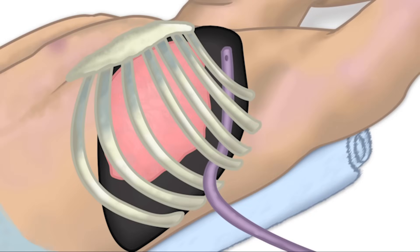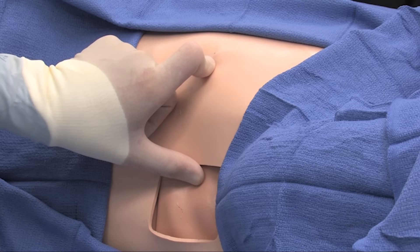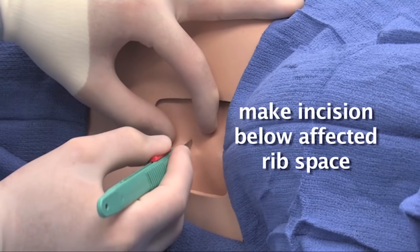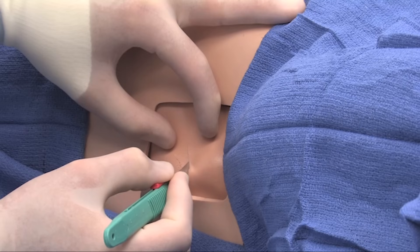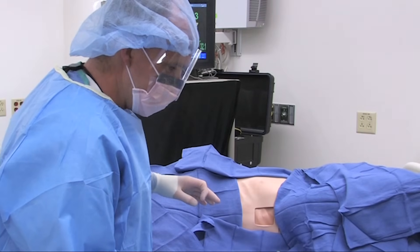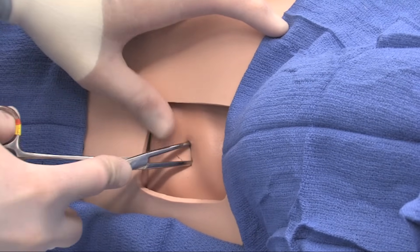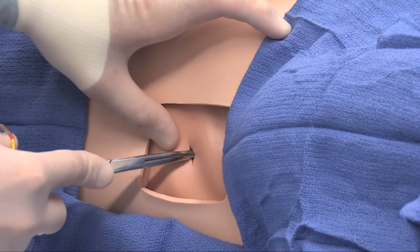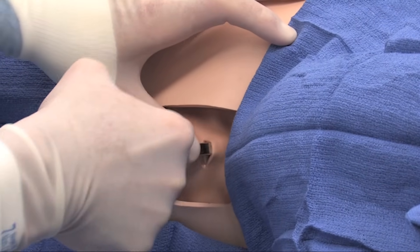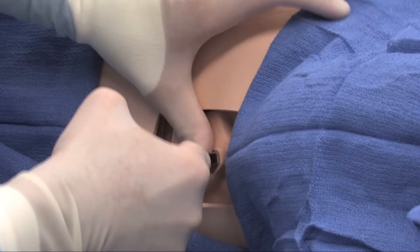Ideally, once the patient has been prepped, draped, and anesthetized, confirm placement. We document the nipple at the junction of the anterior axillary line on the affected side. We make an incision below the affected rib space, large enough to accept both the chest tube and the clamp for dissection. The incision is made with a sharp knife, which is then placed off the field to avoid inadvertent injury. With the blunt instrument, we find the affected rib space and gently dissect directly over the rib cephalad to confirm location, then dissect into the pleural space.